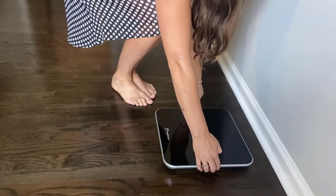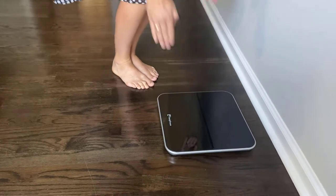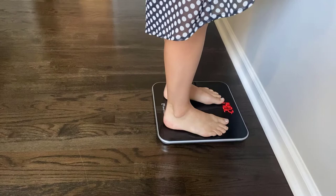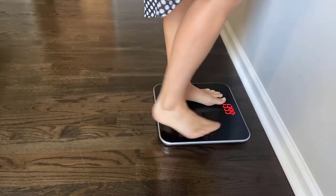Step on the scale and stand still until the display flashes your weight measurement. We recommend placing the scale on hardwood or similar flooring, as carpet can cause inaccurate readings.